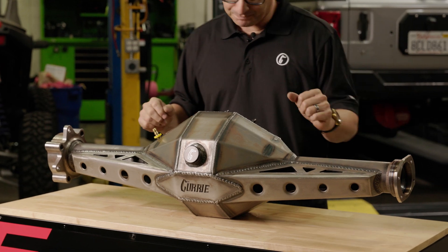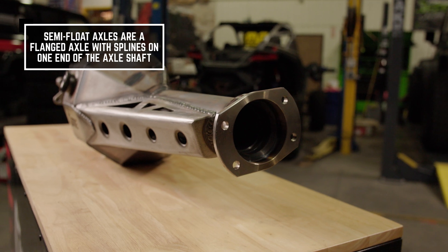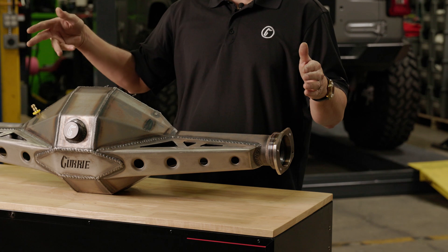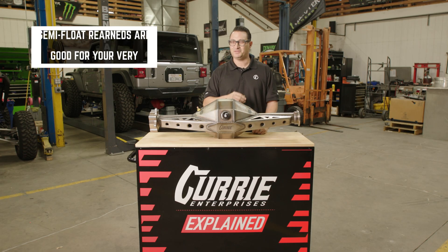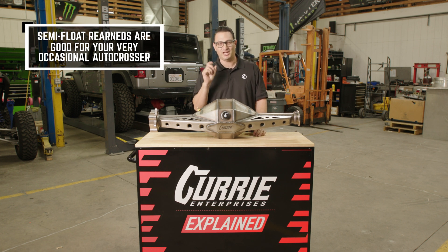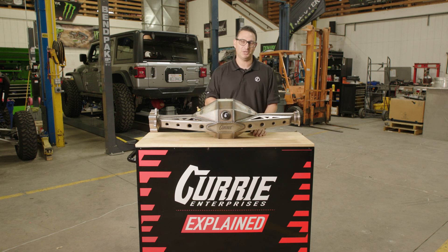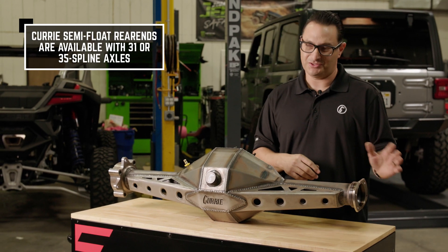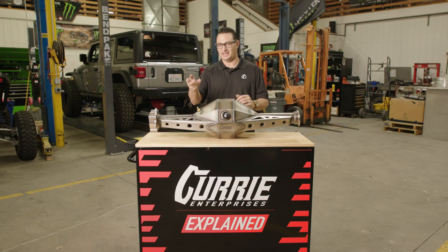In a semi-float — looking at the housing end over here — a semi-float axle shaft is just what you're probably thinking about when I say axle. It's got a flange, and then it's splined on one side of the shaft. Basically, perfect for a street car, mild autocrossing, something you might do once or twice a year, but you're not trying to shave milliseconds off your time or compete with the pros. If you make under 550 horsepower, your 31-spline semi-float axle shaft is going to be perfect for you.